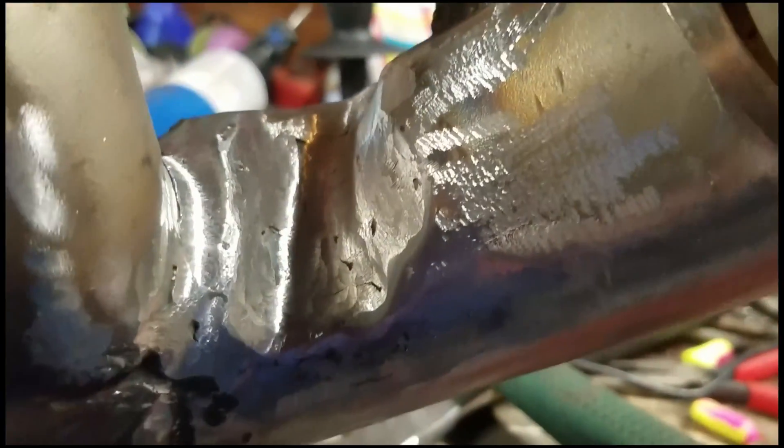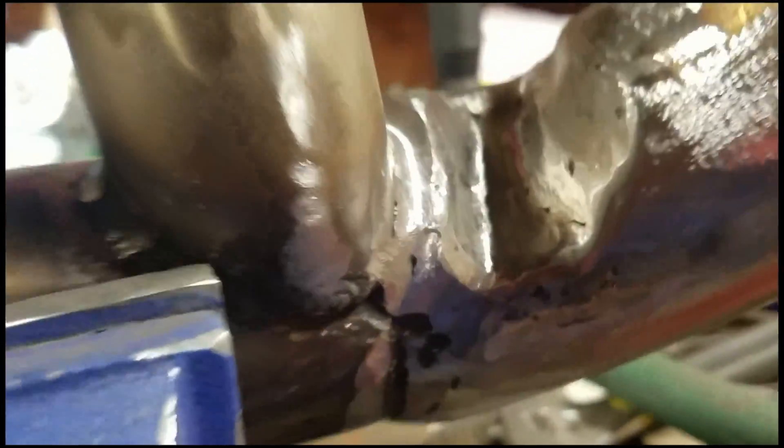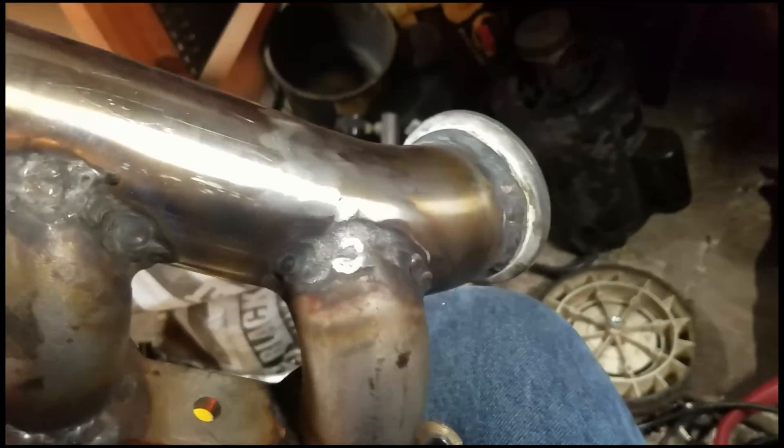I don't think there are holes but I'm gonna devise a way to check that. I'm pretty sure it's sealed up — if it's not, I still got a welder and I can still weld it shut. That little pipe is fitted and welded, all the other pipes are fitted and welded, and my v-band flange is fitted and welded.